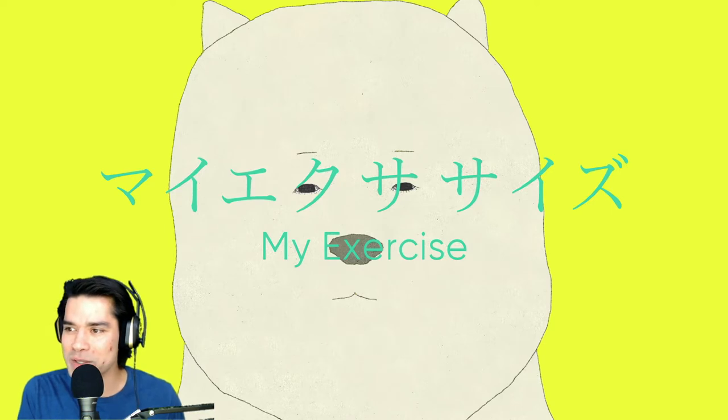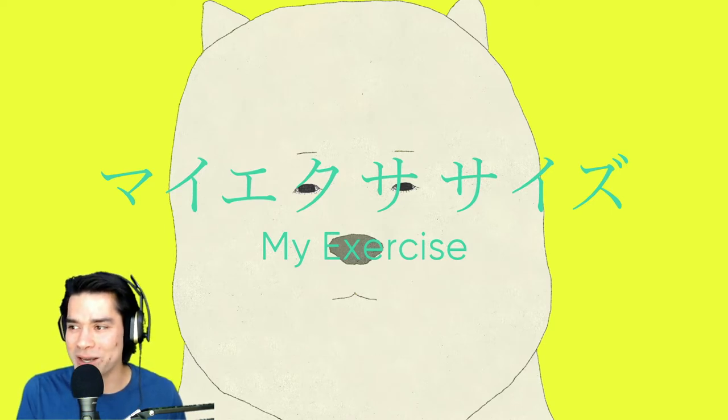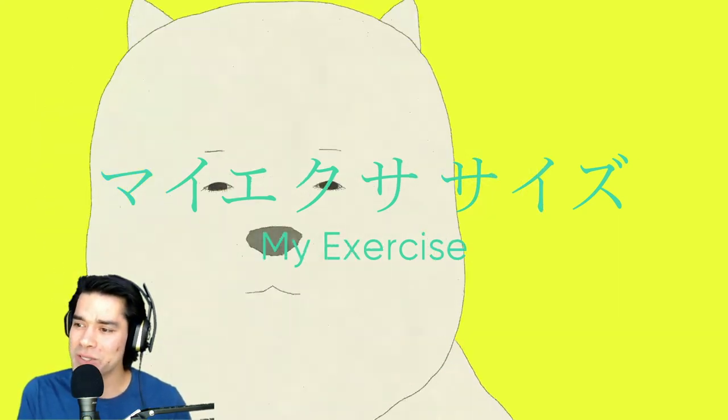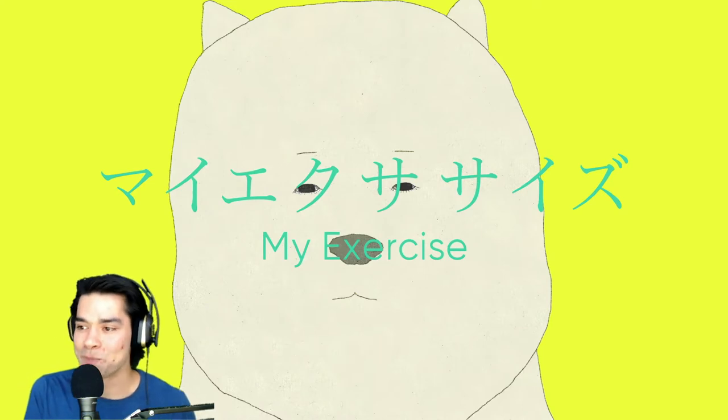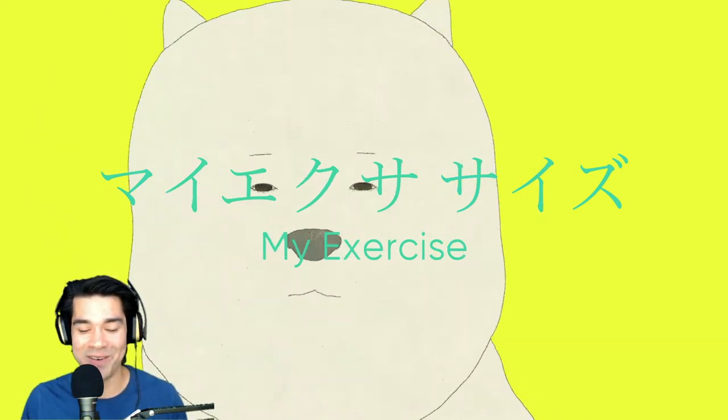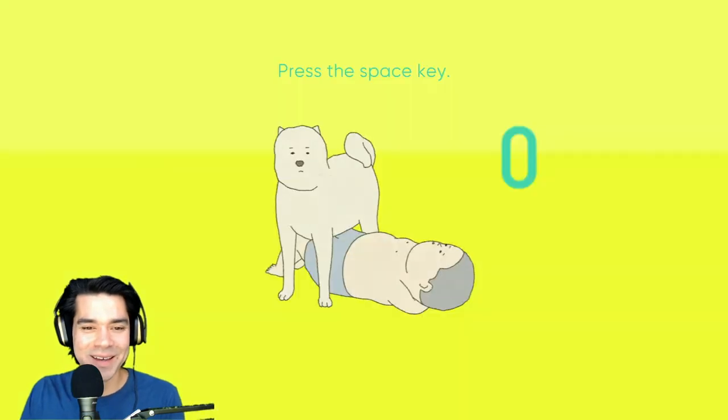Let's do sit-ups. Let a chubby boy do his exercise and sink into a dog's body. Maybe animals will come to cheer him up. My Exercise is a festival of private comforts. Subtle, secret elements are hidden delicately. My Exercise is the first game by award-winning animation filmmaker Atsushi Wada. Hey, this looks great. I don't know what this is. Let's go.